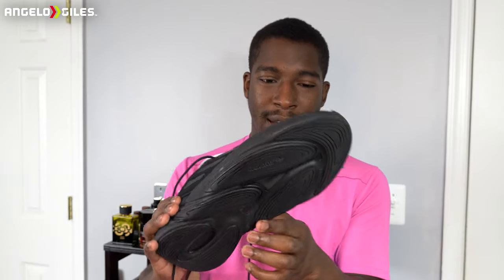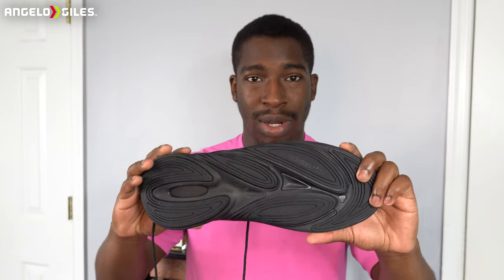The grip on these is pretty trash, I'm not going to lie. They don't really have too much grip, not like at least the higher tier Adidas shoes. You can even get a lot of other Adidas shoes that have better grip than these ones, at least in my opinion.